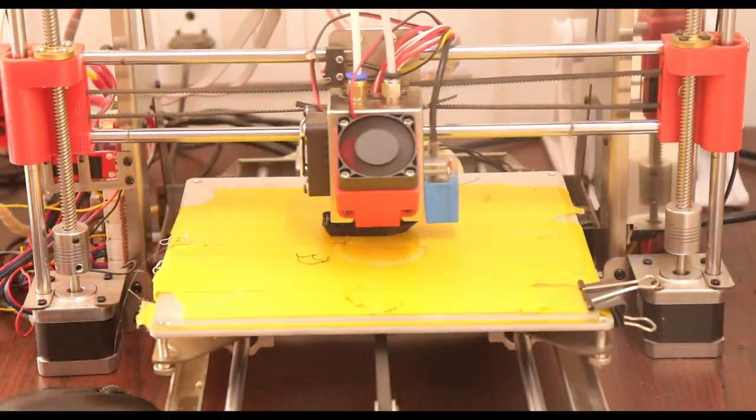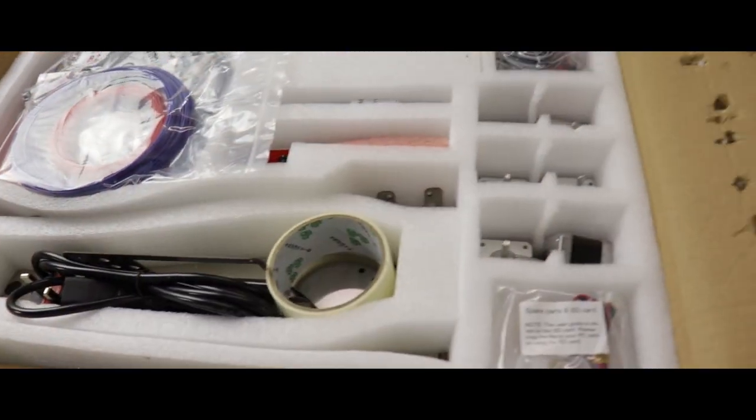This is a DIOID printer. This is a dual extrusion printer. It can be printed in one hour. In this packaging, there are all components.